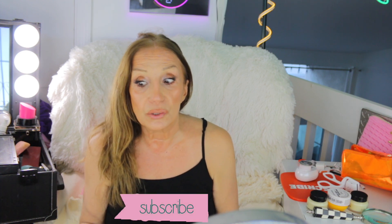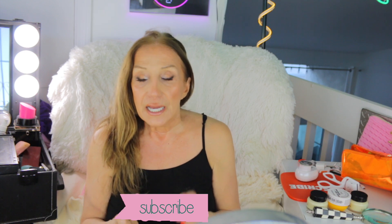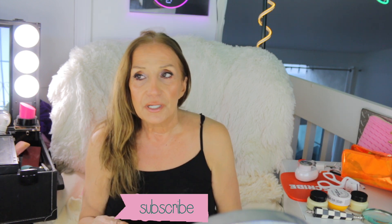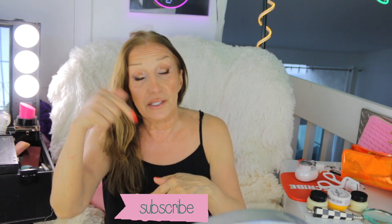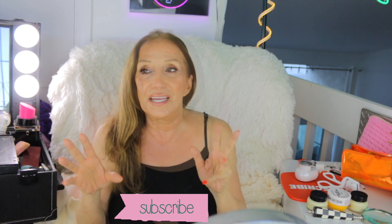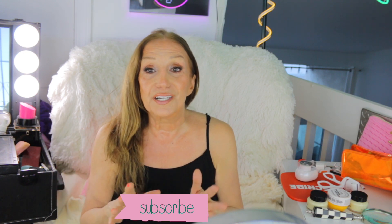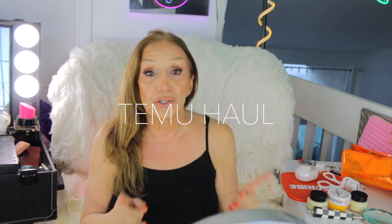Hey everyone, it's Carol. How are you? I'm so glad to see you. Thanks for coming by. Today we have a little shopping haul — some great products that I just got. I started testing them out and I absolutely love them. If you haven't subscribed yet, you can hit the little subscribe banner and the little bell. If you like and share the video, I would be so happy. Now let's go on with the video.